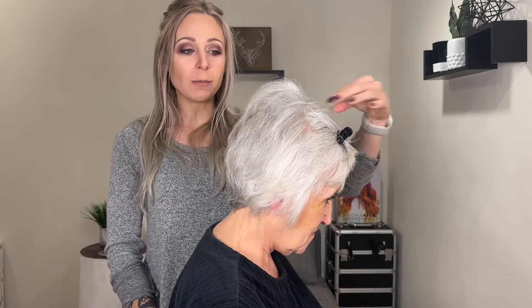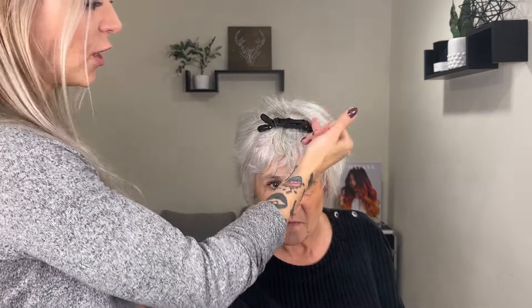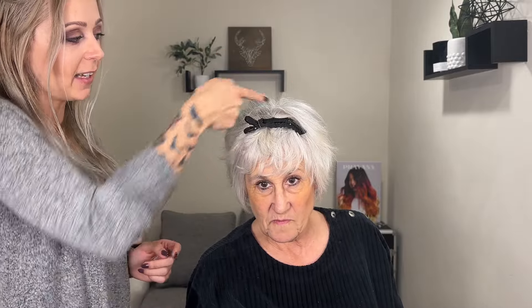Look at how much volume she's got! Now we're going to do kind of at an angle. Since she parts her hair this way, we're going to take a section diagonally through here — so it's kind of the top and the side combined.